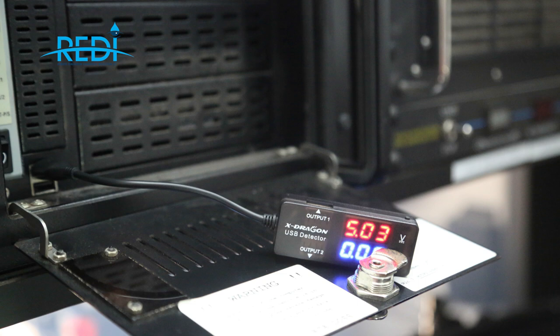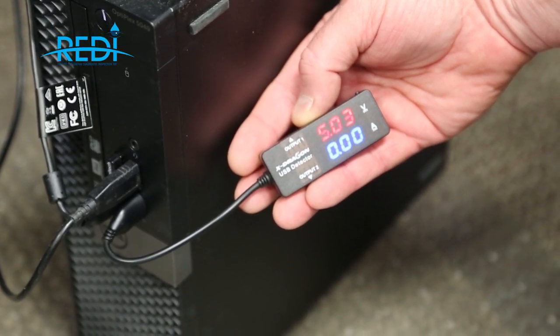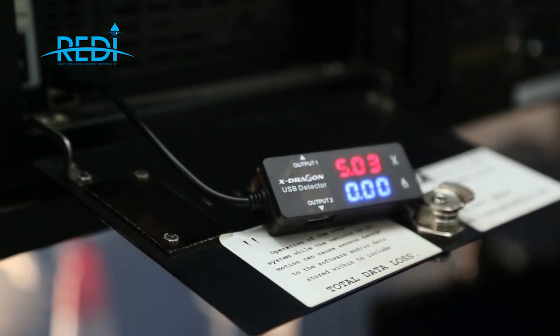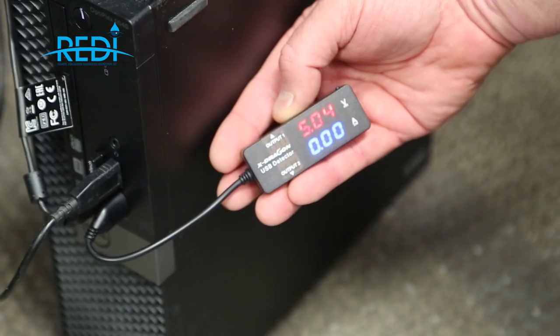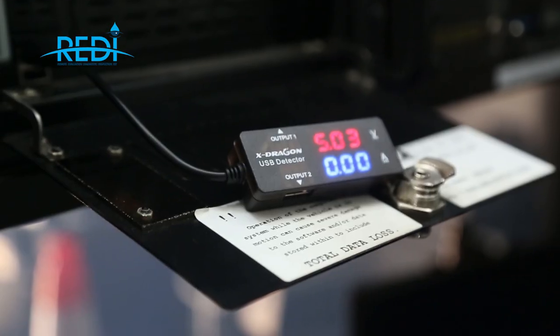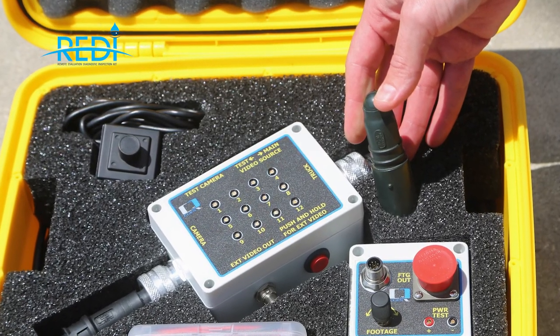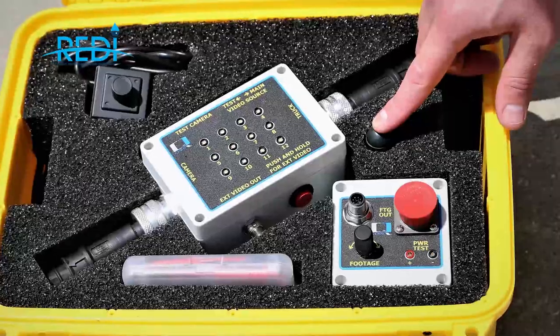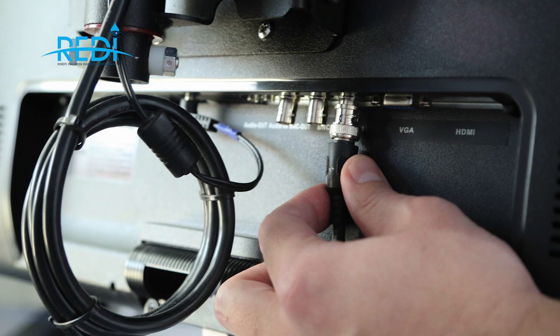The USB multi tester is a convenient way for a customer to check the five-volt output of the computer's power supply — whether a PC or the computer inside the Summit system. The five-volt supply in the Summit system is adjustable, so if it's found to be low or high, the customer can make an adjustment with direction from a CUES technician. The kit also provides a storage space for the blue test plug used on Summit systems, which frequently gets misplaced. Also included are spare video cables and adapters — RCA and BNC — for bypassing or rerouting components during troubleshooting.